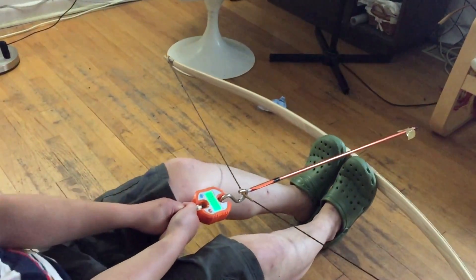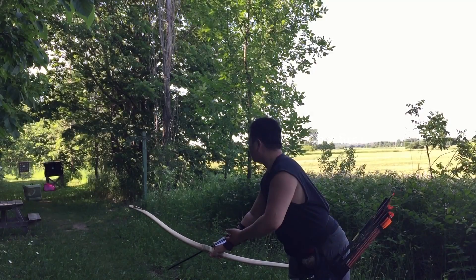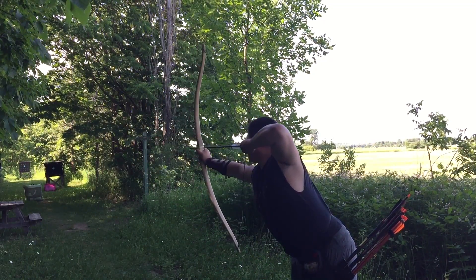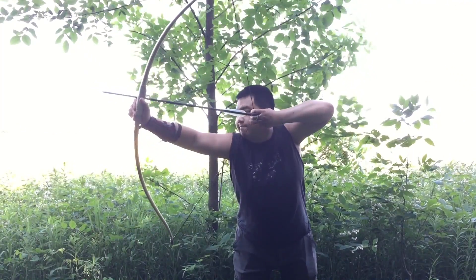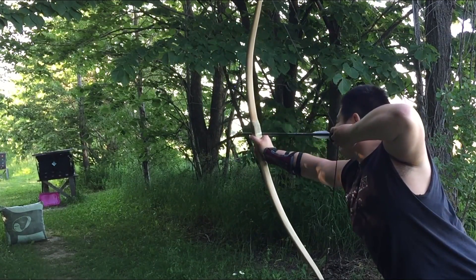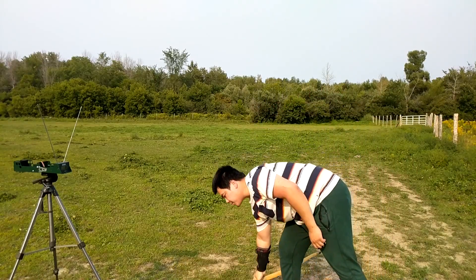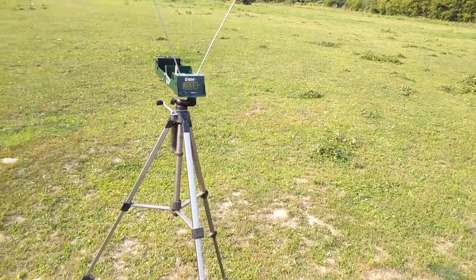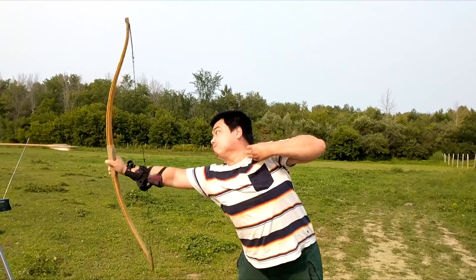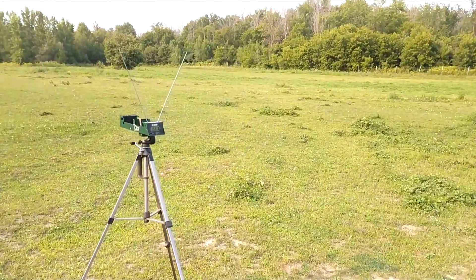That's my 28 inches. Testing the crossbow: 160 FPS — that's not bad for the weight. 158 FPS. That's good.